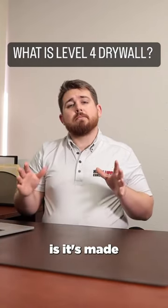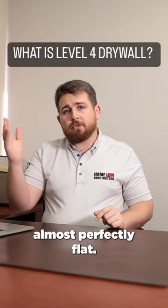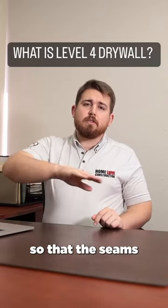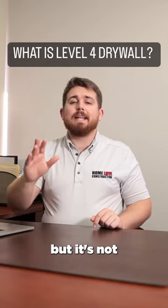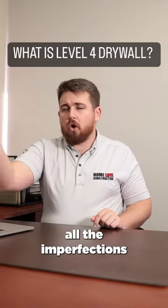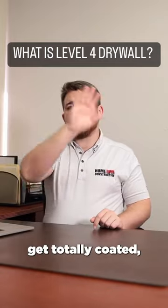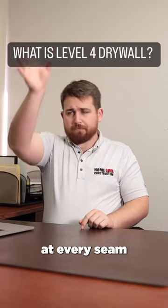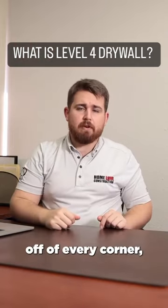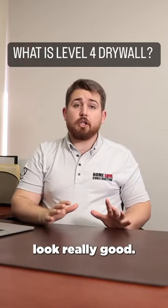And what it's made to do is it's made to make the walls almost perfectly flat. It makes it so that the seams are totally imperceptible between the boards of drywall, but it's not made to erase all the imperfections in the wall. The walls don't get totally coated, but you're probably going to have a good two foot coat of mud at every seam and about 12 inches off of every corner. And it's going to look really good.